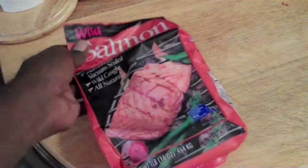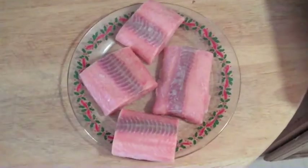All right, here's the quick tutorial on how to make the maple glazed salmon. The recipe is above, but I just thought it would be fun to make a quick little video.